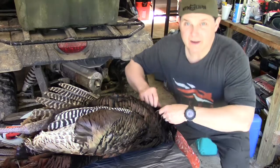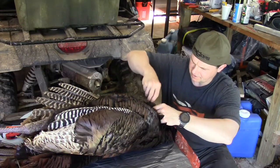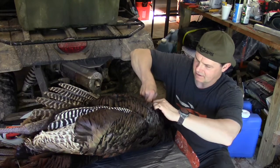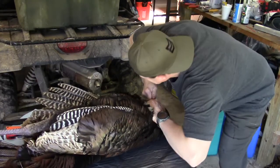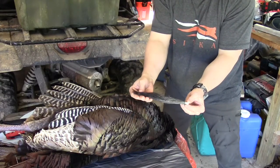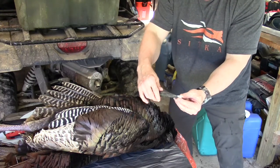The first thing I'm going to do is pop this bird's beard like I did the other day. You just grab at the base, grab around the base, and then pull — pop — right out. Nine and three-quarter inches, he's got some long hairs, I might get ten inches out of it.